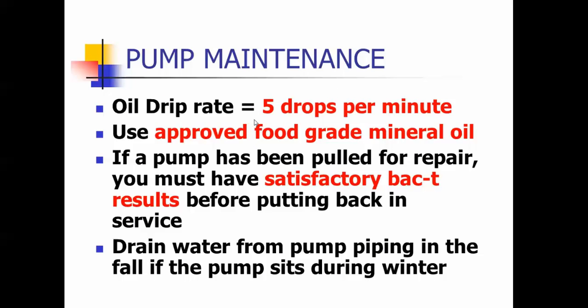On the test, it asks how many drops per minute — it's five drops per minute. We would always encourage you to follow the manufacturer's recommendations, but if you see this on the test, it's five drips per minute. It has to be an approved food grade mineral oil. If the pump has been pulled for repair, you should take a bacteriological sample so that you can ensure clean water and save your people from having to be put on a boil order.